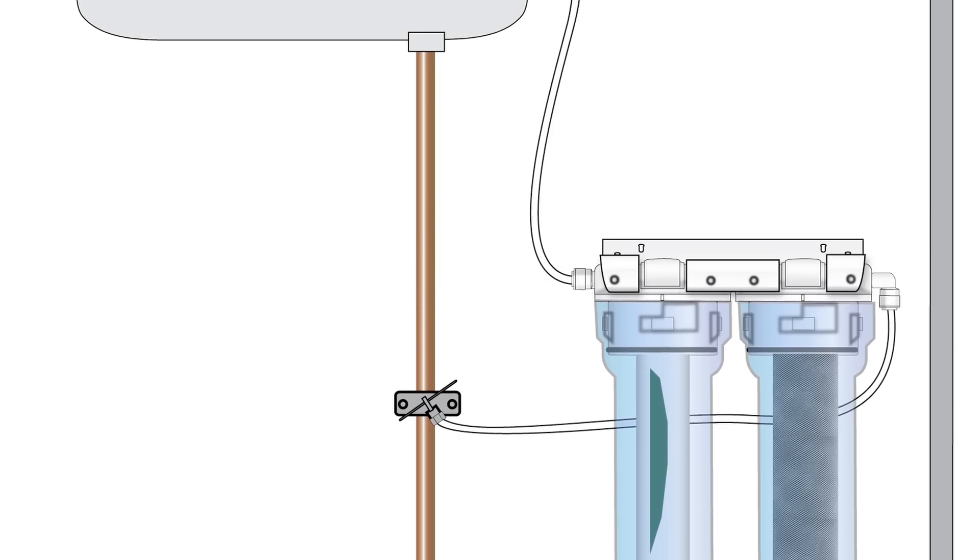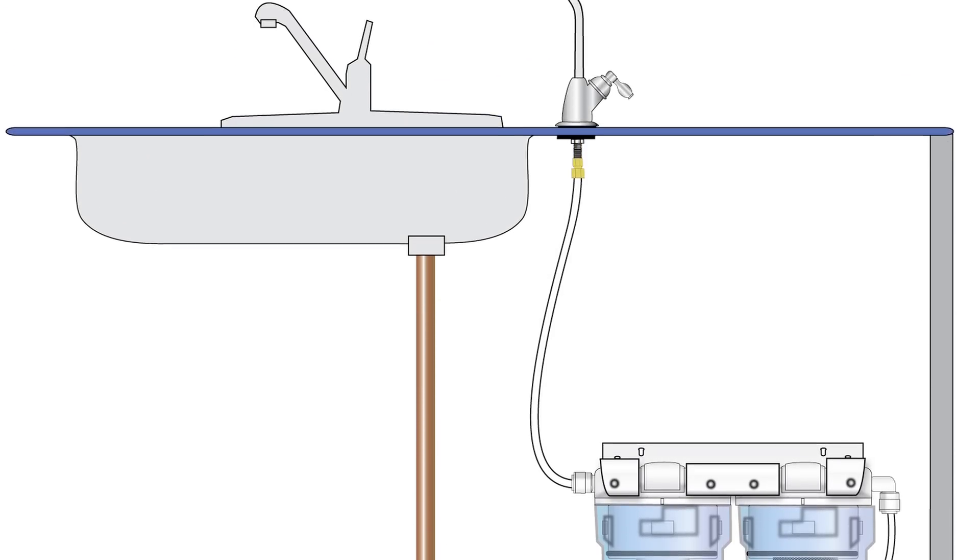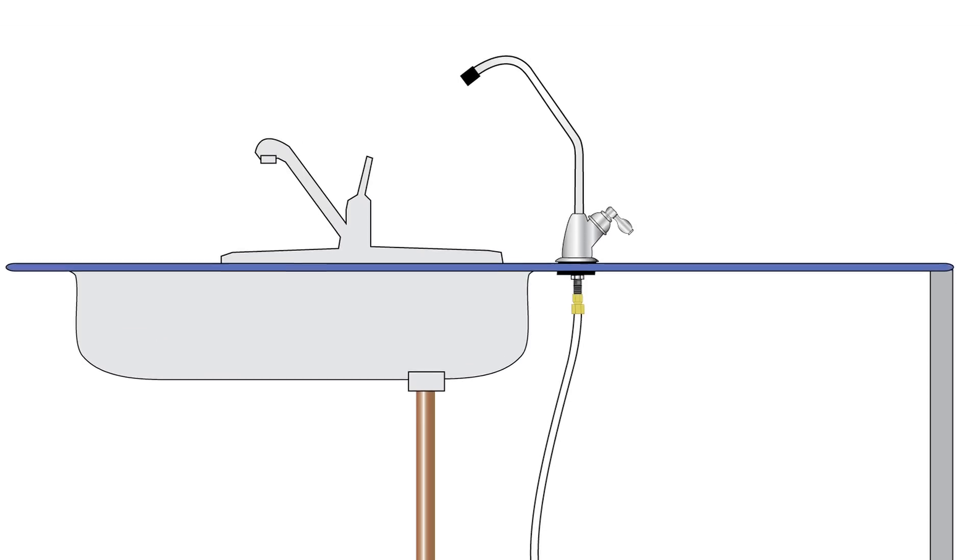Featuring a triple stage filtration design, it provides filtered water instantly at your sink through a dedicated faucet.